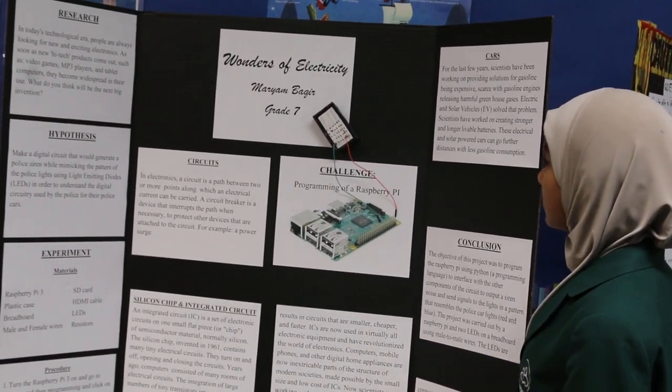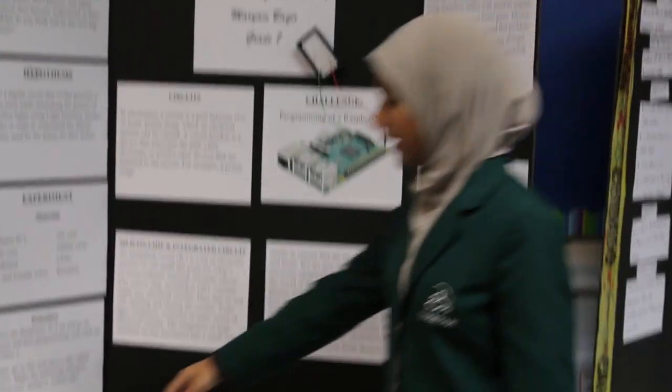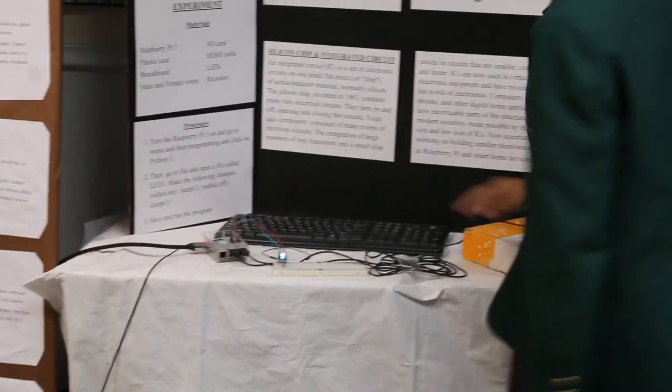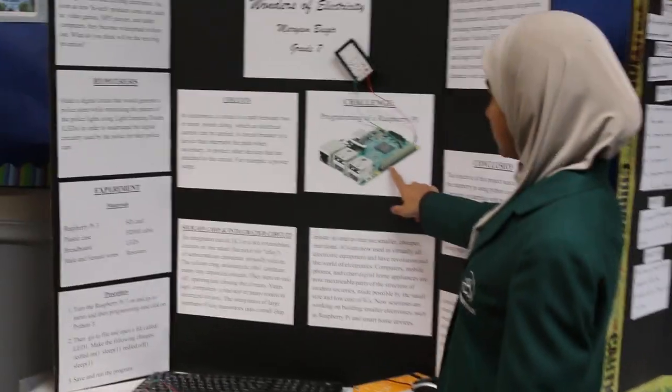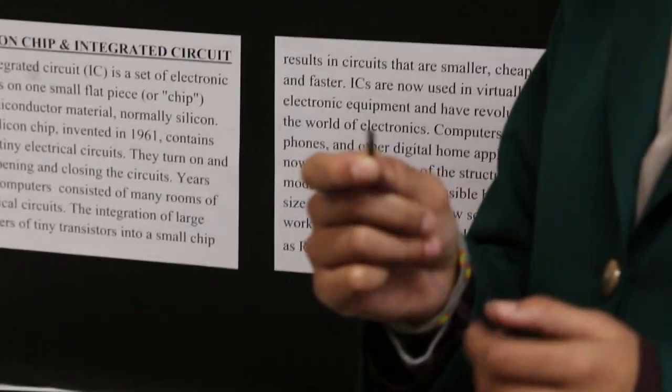So what I was doing was programming a Raspberry Pi, which is this right here and I have my own right here. These right here are the GPIO pins — that's where the female part of a wire goes.